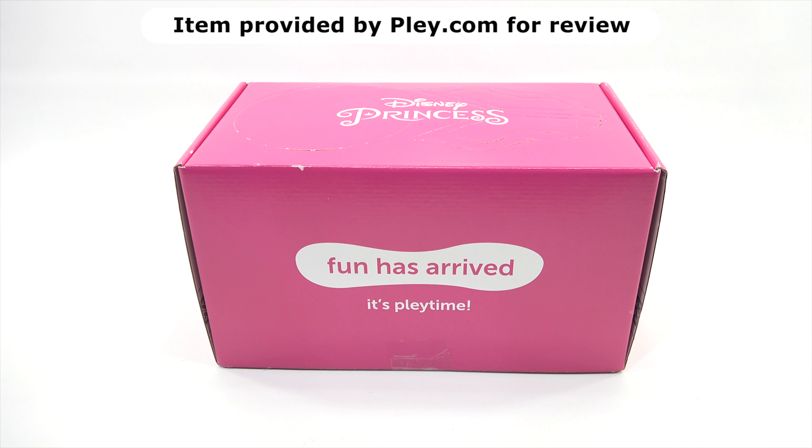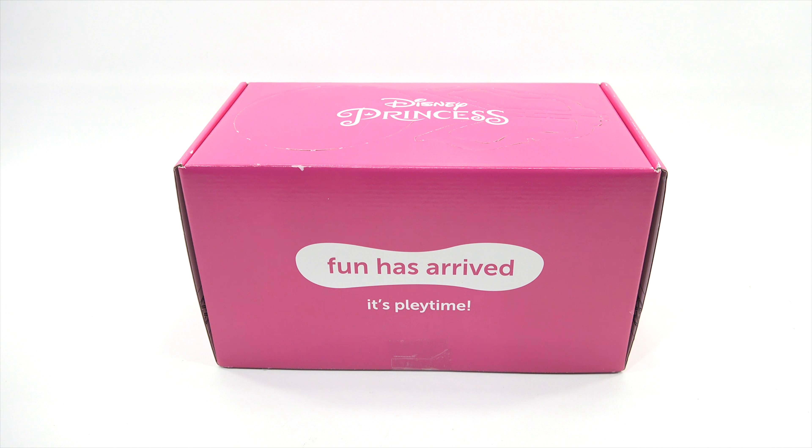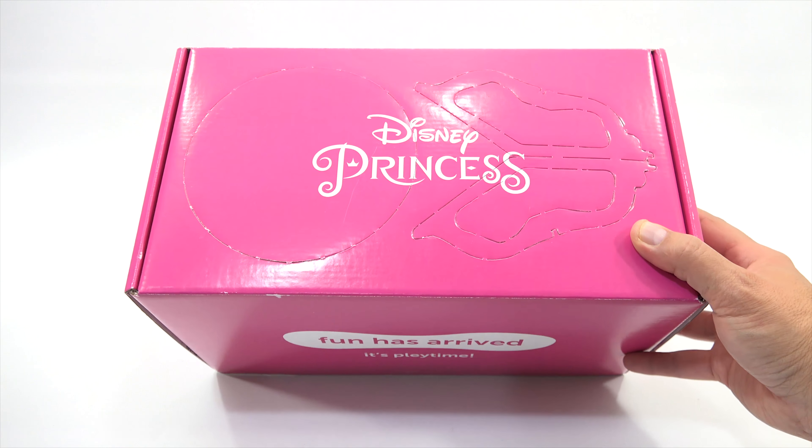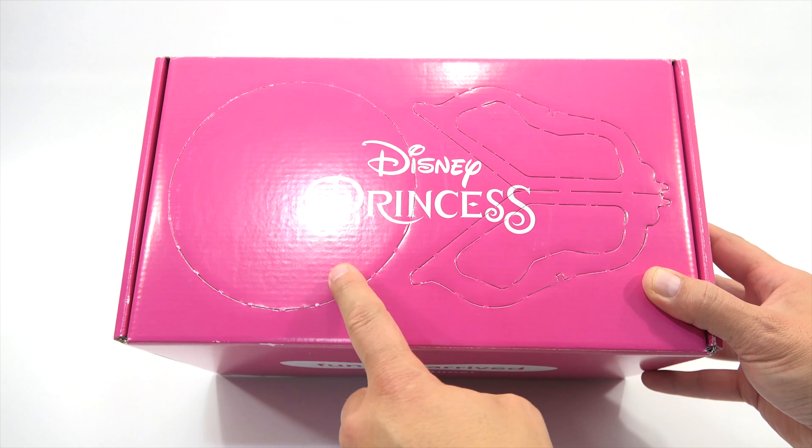Thank you very much. The Disney Princess subscription box, which comes every month. We did one last month and got to build a ship. So we'll put all that information in the description area. You can check it out. Fun has arrived. It's play time.